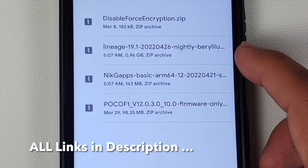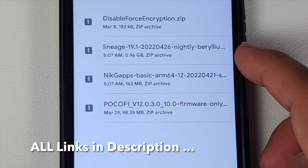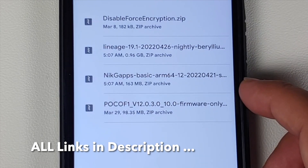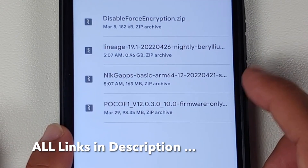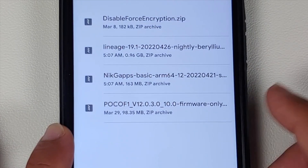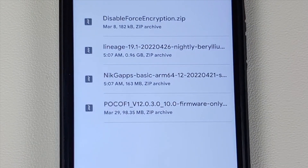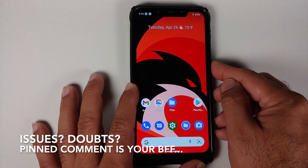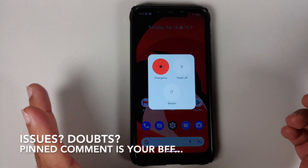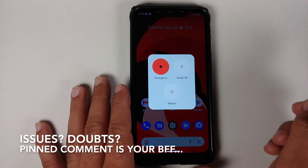So to summarize: encrypted means format data, decrypted means flash disable force encryption. Then you need the ROM itself — Lineage OS official build 19.1 based on Android 12.1 or Android 12L. Those who want Google Apps also need a GApps package; I am using NikGapps Basic. Last but not least, you need the Poco F1 firmware version 12.0.3.0. If you are already on 12.0.3.0 feel free to skip the firmware, but I install it anyway since it's only about 92-93 MB and makes the process foolproof.